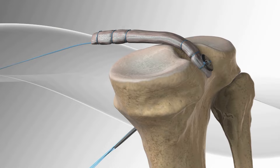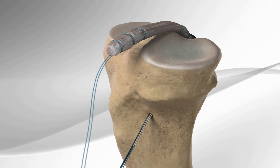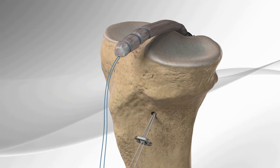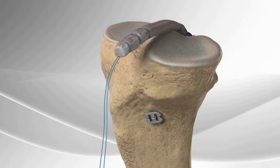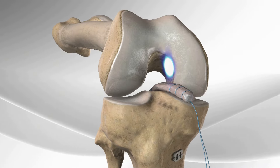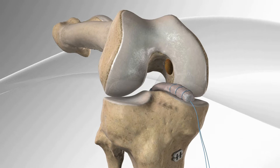The graft is introduced into the joint by pulling on the PCL TightRope implant. A button is added to the PCL TightRope and the graft is now secured into place. The remainder of the tendon graft is passed into the upper leg bone and secured.